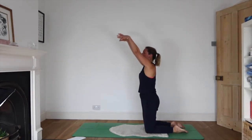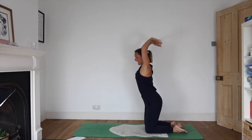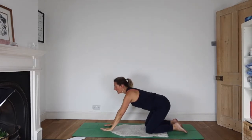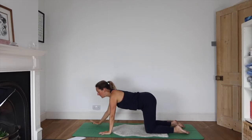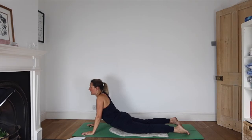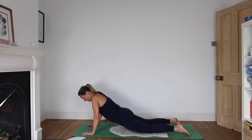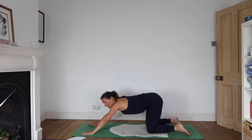Inhale, reach your arms up, come up onto your knees. Exhale, hands to the floor, walk your hands forwards and come into a little cobra — rolling the shoulders away from your ears. Then exhaling as you sit back on your heels.